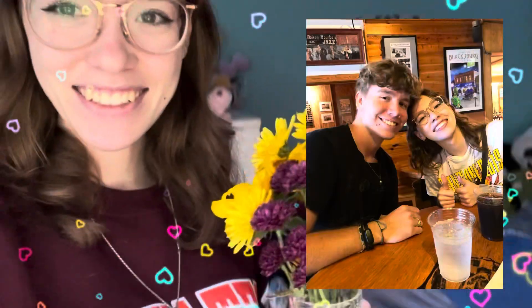I also want to show you guys — my boyfriend and I just had our three-year anniversary and he got me these pretty flowers. I feel like I always end up showing my flowers in my videos and they're all from him.